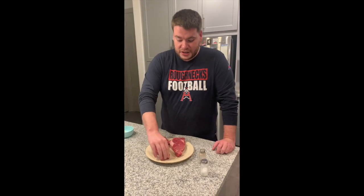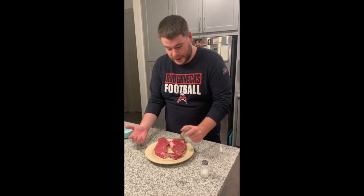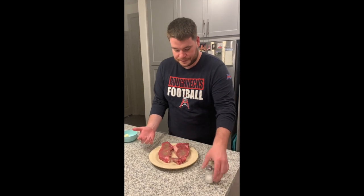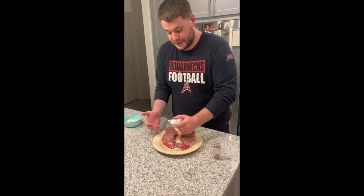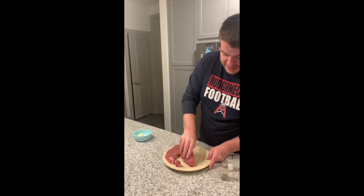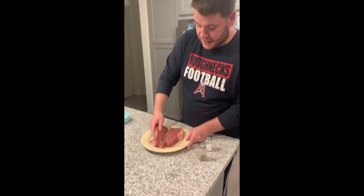Now I'm going to flip these. Notice I'm not using the hand that I touched the meat with to season — don't want to get the salt and pepper shaker all gross. Just hitting these with salt and pepper, that's all you need. Rubbing that in on the sides along the plate to get that nice seasoning all over the meat.